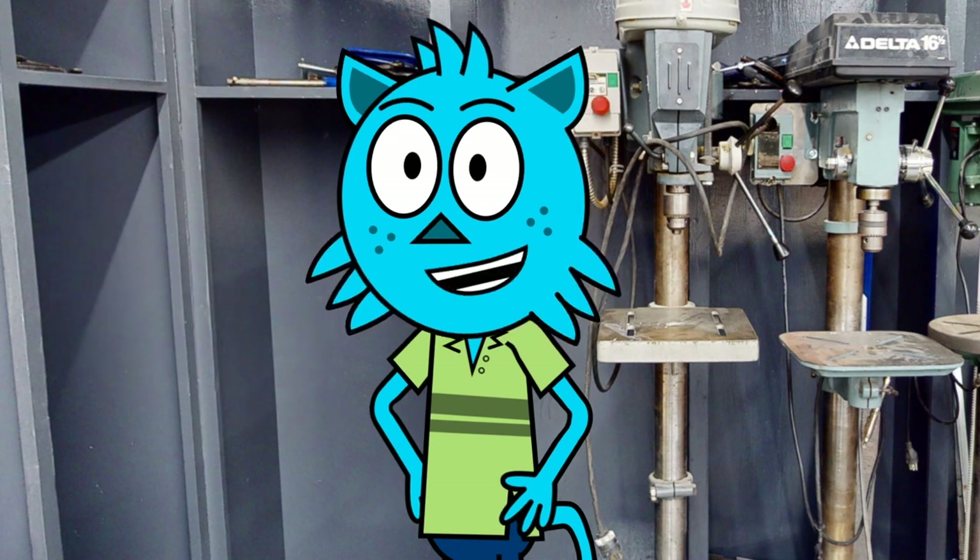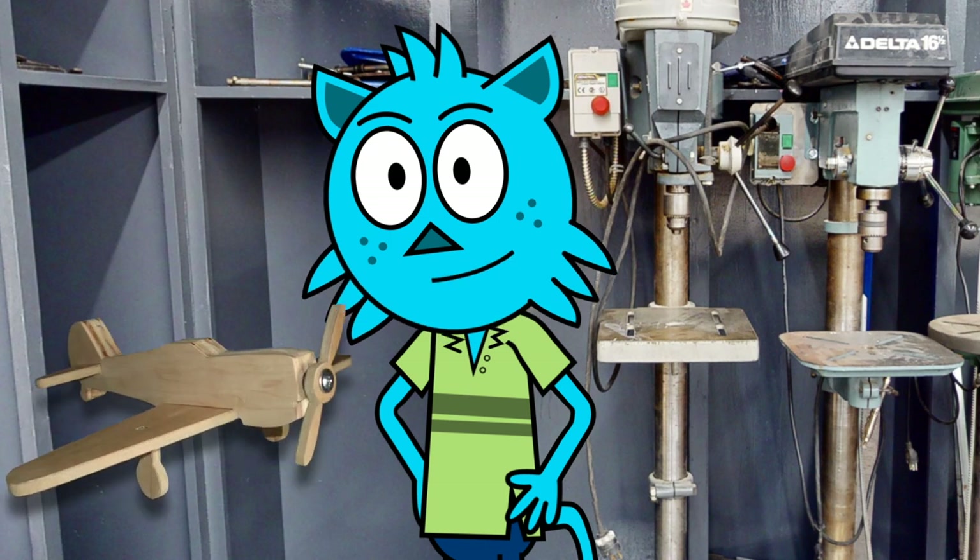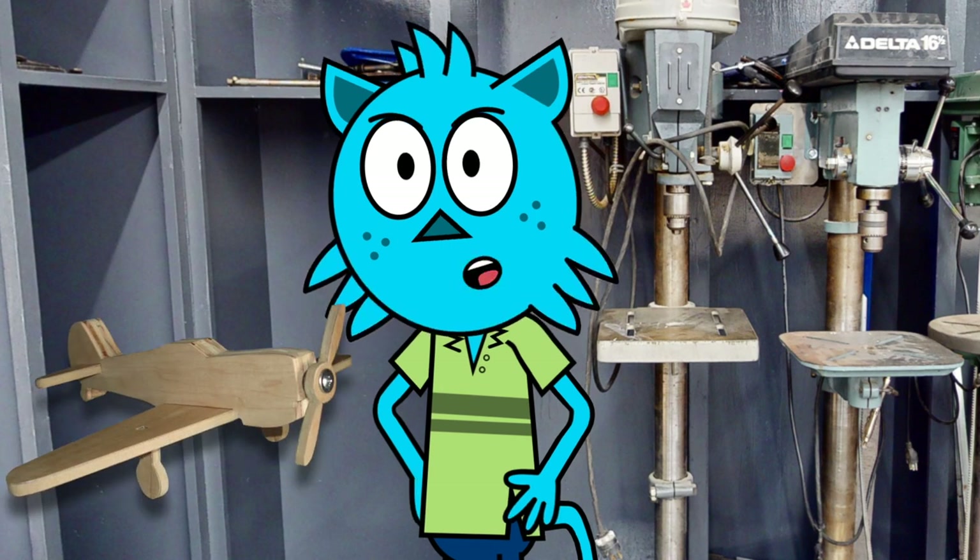These are just a few of the amazing tools we have in our woodworking lab. I can't wait to show you all the incredible things you can create with them.